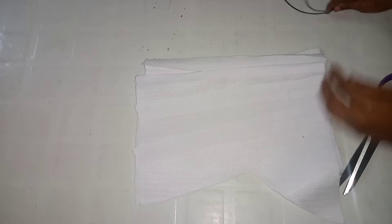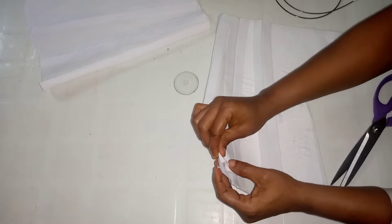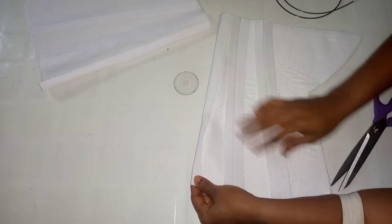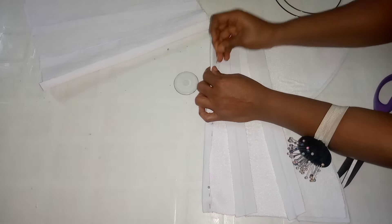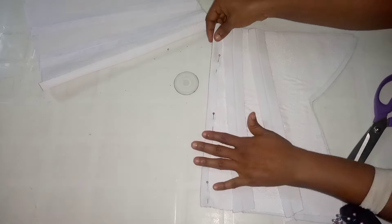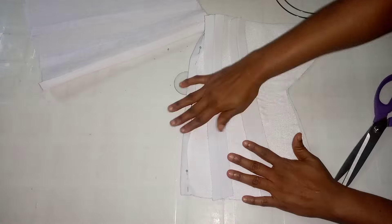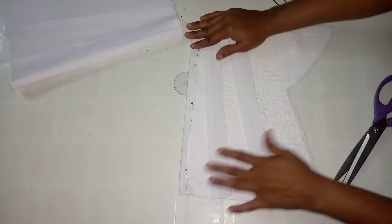Now going over to the front — I'm placing the fashion fabric here, right side facing each other, and using my pin to pin on the center line, on the center front. After pinning the center front, I'm going to ensure everything is aligned, checking the sides where I'm supposed to be laying them properly, and using my pin to hold them in place.